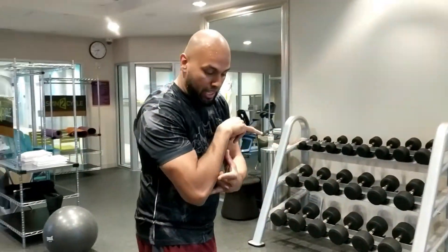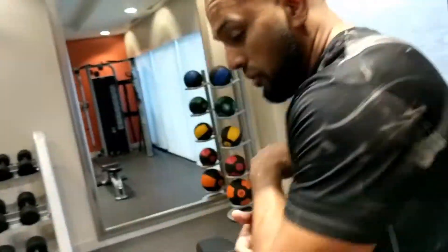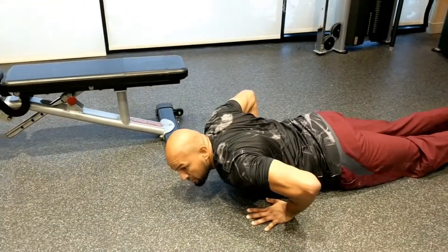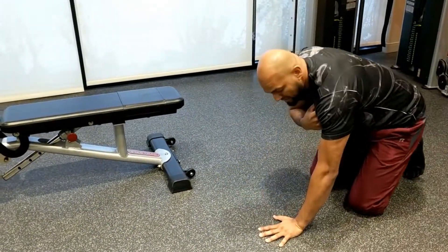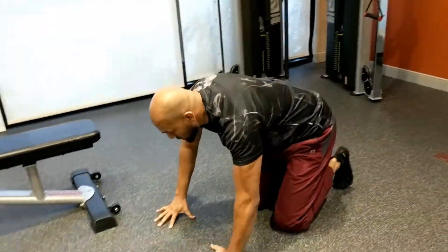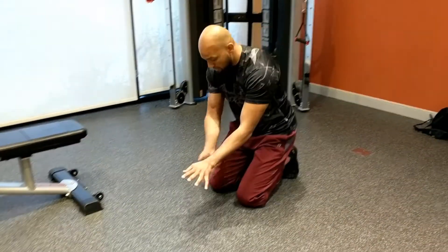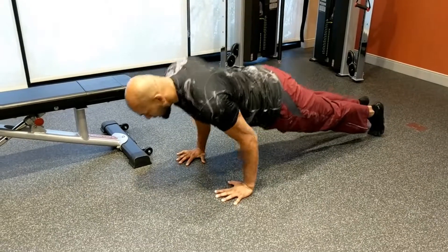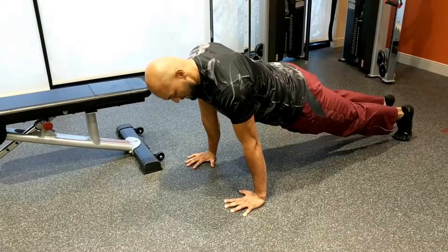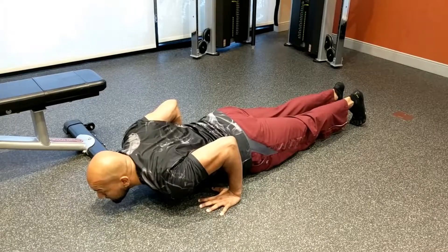In regards to the push-up, one of the things we need to make sure of is that the forearm is vertical. A lot of times folks make the mistake of flaring the elbows out. What you want to do is activate the chest — as if you're taking a couple of dials and turning them outwards. That forces the elbow to come in. You come down — what that does is activate your entire chest area, and it keeps your elbow safe too.